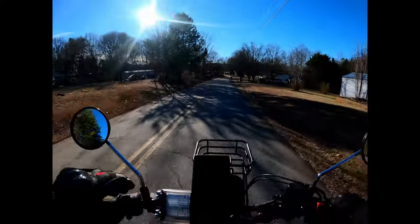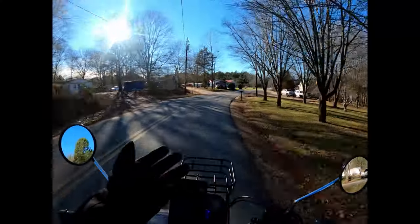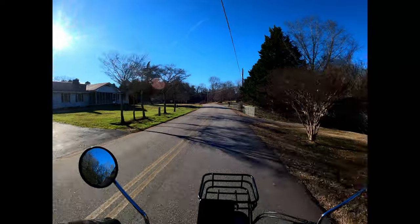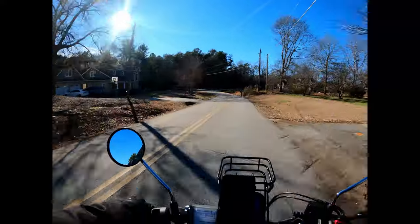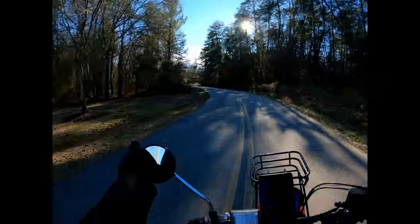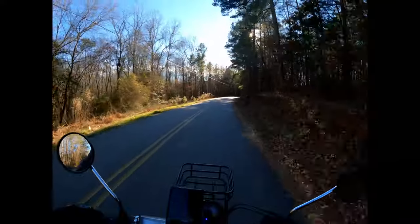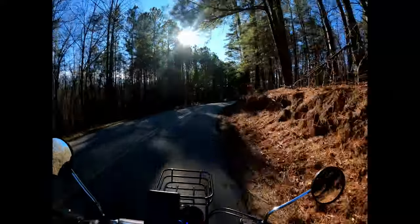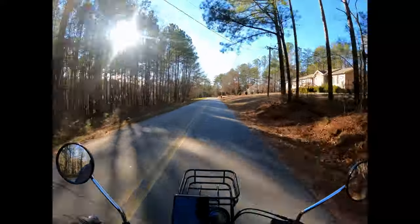Full disclosure — Kimimoto is not paying me anything to go over these gloves. They just sent them to me to check out and we're going to give an honest review. It's not terribly freezing today, but it's pretty uncomfortable to ride with the visor up. I think it's high 40s or mid 40s. I can already tell these fit good. I got good feedback on the handlebar grips and I'm not feeling any wind through them at all. We'll give them a good honest review on the Honda CT125. Appreciate you guys riding along.